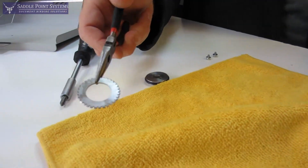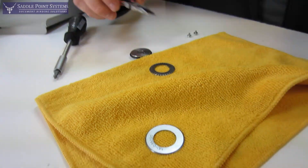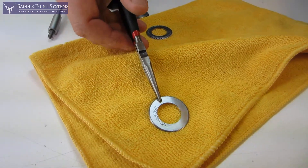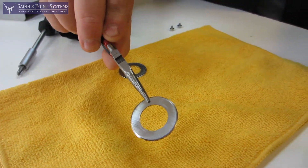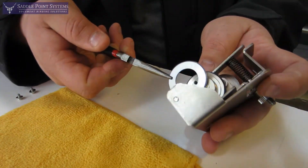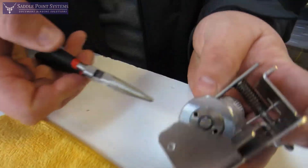Now this is the medium wheel, and then this is a micro-perforating wheel. We're going to go ahead and put the micro-perforating wheel on — it goes on the same way the other one came off. It slips right on there.